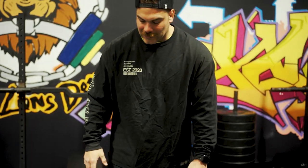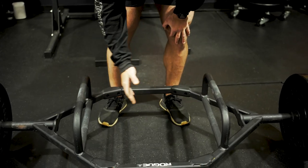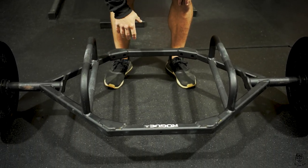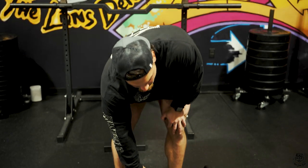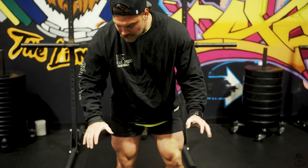The knurling on this trap bar is perfect — not non-existent but not overly aggressive either, just the right texture. Another feature: pulling at regular height is the standard setup, but if you want to pull from a deficit, just flip the bar upside down and use the lower handles. The trap bar overall is phenomenal — easy to use, easy to coach, and very versatile: farmer walks, shrugs, presses, deadlifts — good stuff.